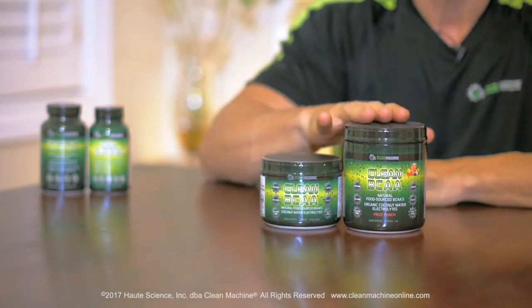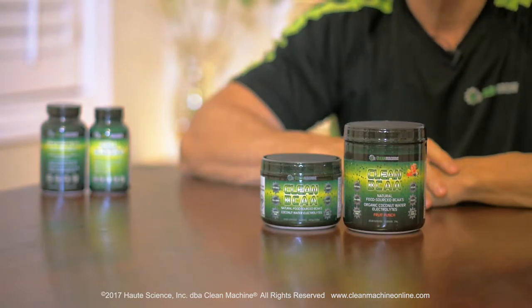Hi, Jeff Palmer, CEO and founder of Clean Machine. I'm happy to introduce you to two of our new products, and that is Clean Branch Chains in both Fruit Punch and Unflavored version. They're actually both 30 servings — it's the extra flavoring because it's 100% natural.